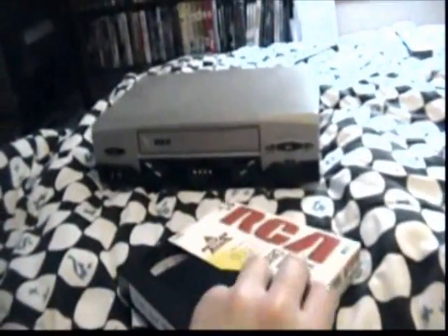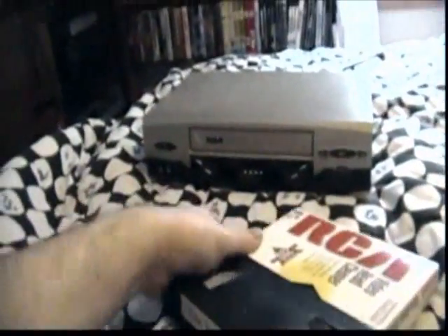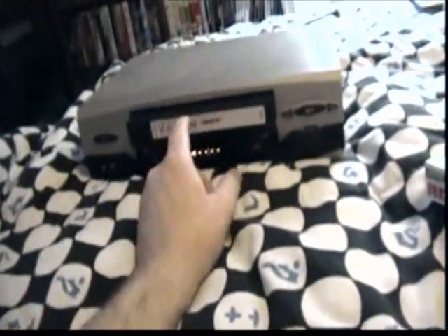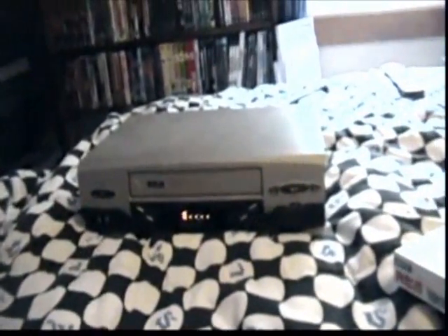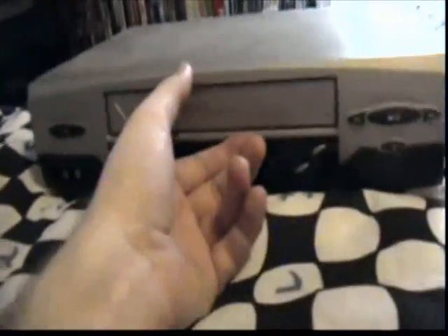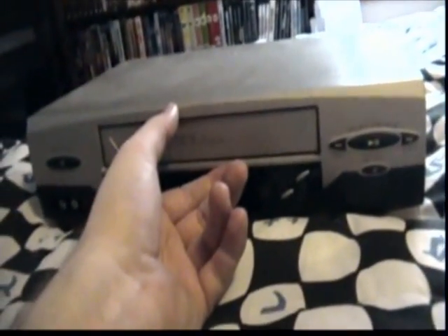I'll show you this VCR because I'm currently recording something on the DVD recorder and I can't use the VHS player while it's recording, since it's part of the same combo unit.